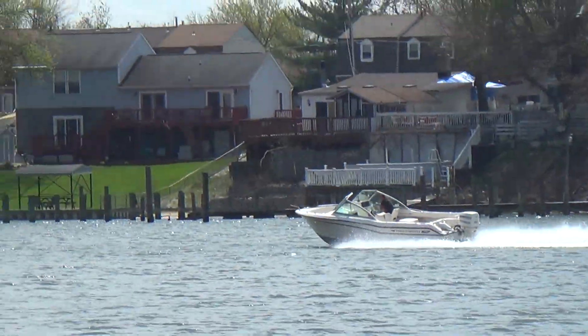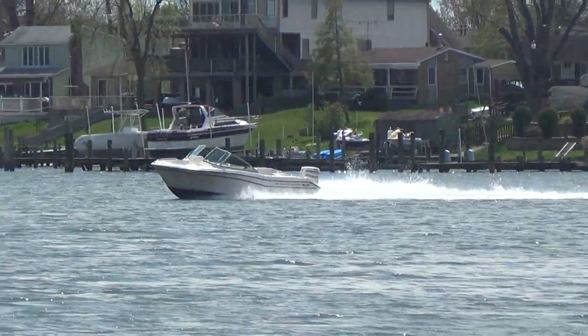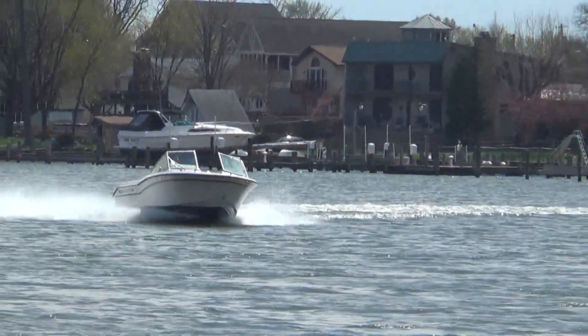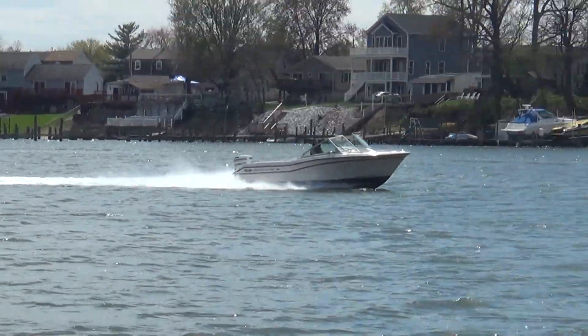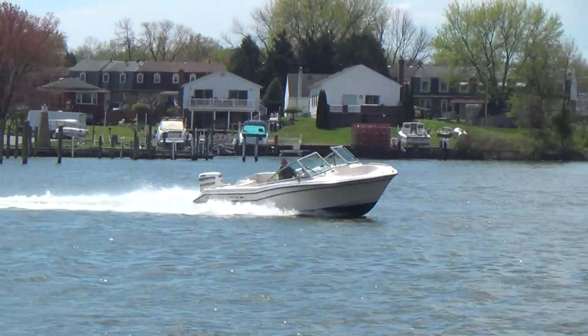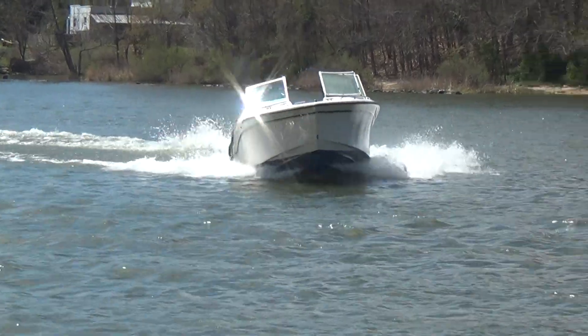Remember, at M&M Boats we sell boats for less, guaranteed. Shop around — you will find that our prices are very competitive. We're also going to put you in the water, take you for a ride, and make sure you're happy with your decision. Our phone number is 410-391-2333. Give us a call if you have any questions.